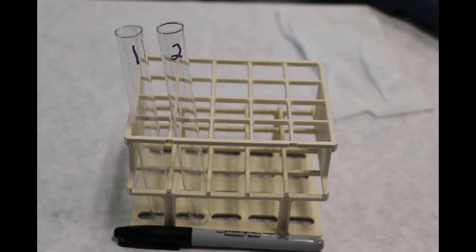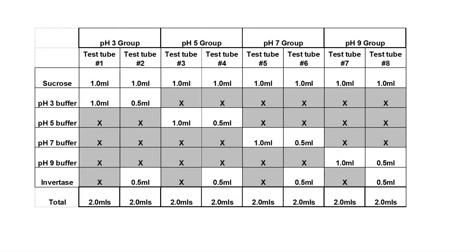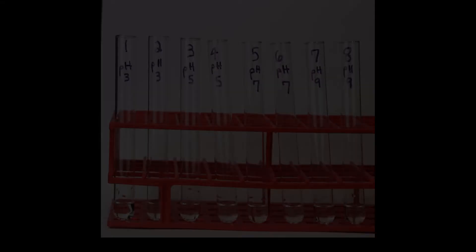Now to the experiment. We are going to check out the enzyme activity with various pH buffers. When you come into the lab, you will need a test tube rack and two test tubes — label those test tubes 1 and 2. You will be assigned a pH buffer to do the experiment, but in this video we will be performing all the pH buffers in this table and will label the tubes 1 through 8.